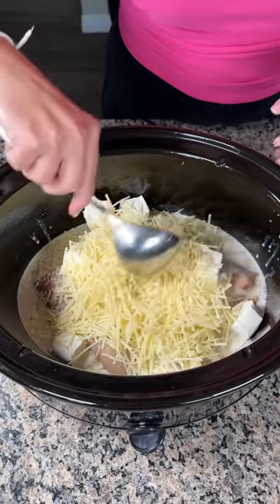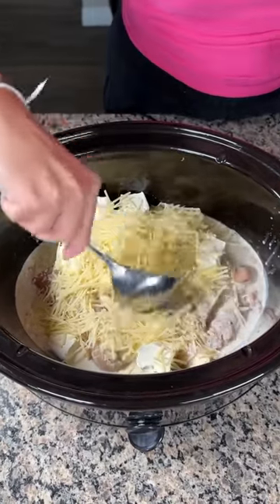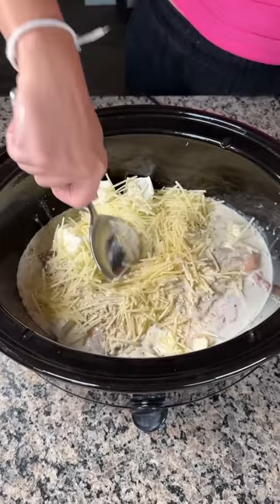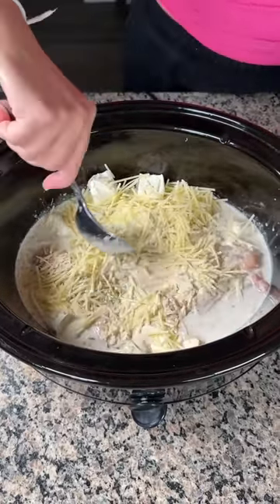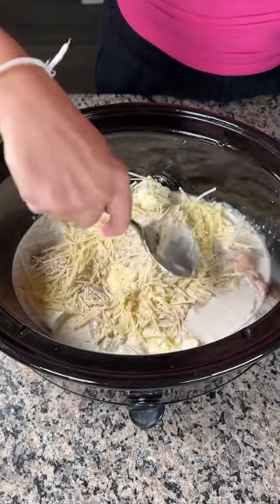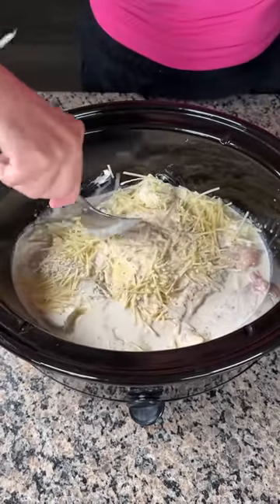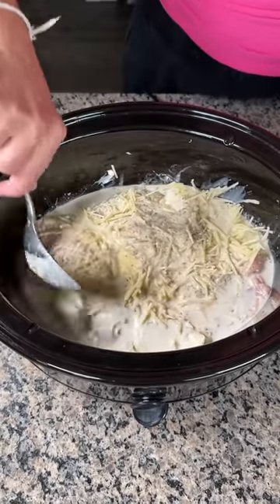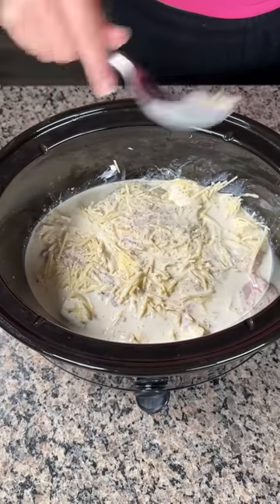We're just gonna give it a little mix — leave the chicken at the bottom but get the cheese wet and make sure the cream cheese is in there, kind of push everything down. I love making crock pot meals because you just put everything in and then you go live your day, do whatever you need to do. Alright, that looks good — the chicken's covered with the liquid, which is what we want.